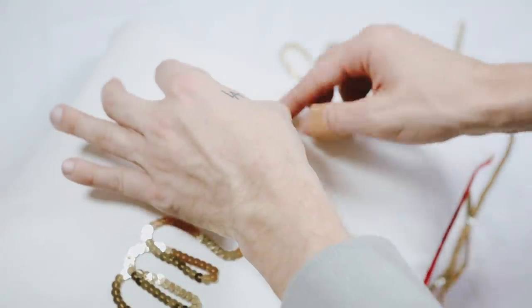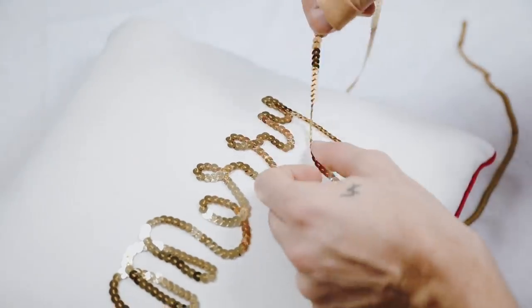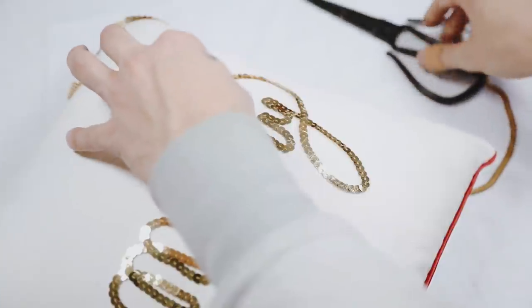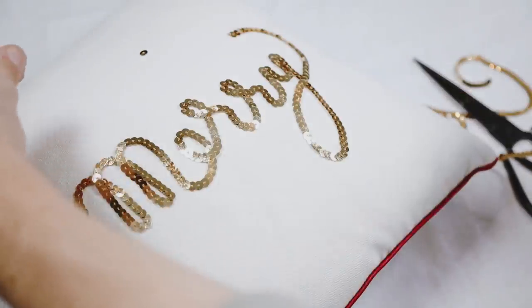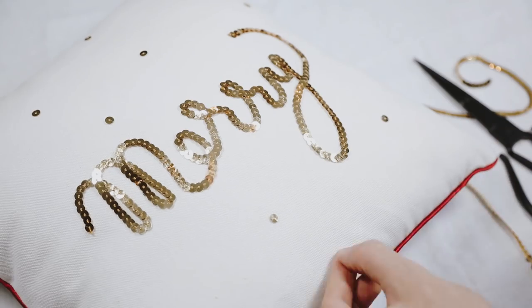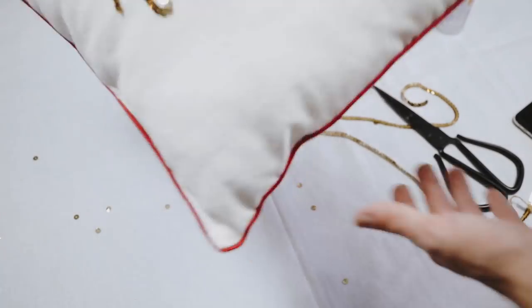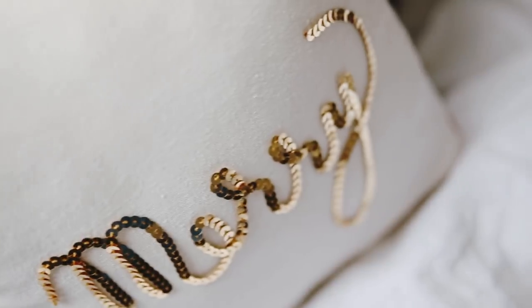This glue takes a couple of hours to dry, so you have a little free time to play around with the shape and maneuver it. I cut off the ending of the word 'Merry' and it turned out perfectly. I thought about picking off a few sequins and scattering them around for extra shine, but I ended up removing them and keeping it more minimalistic, which I totally loved. I'm so obsessed with this — it's on my bed currently!